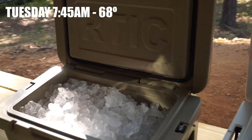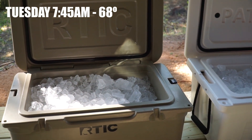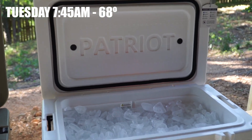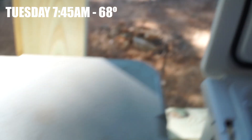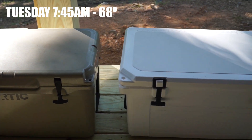The Arctic I've used personally for the past couple of years and I've always had good luck out of it — I've had a few Arctic coolers. This is the first test I've done on a Patriot. So let's see what happens. We'll close them up and reopen them throughout the day, two times a day, until the ice runs out.